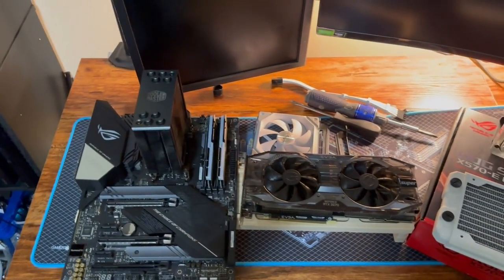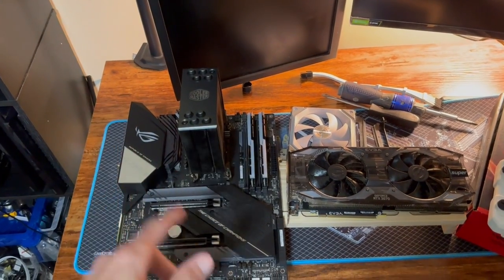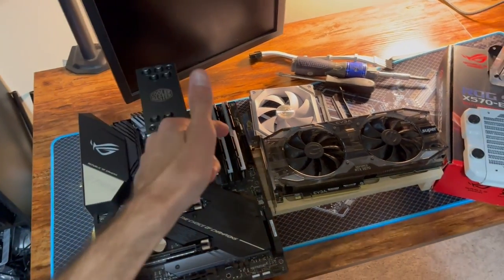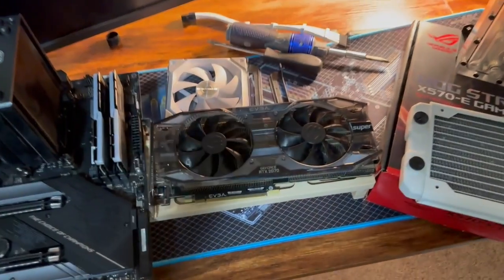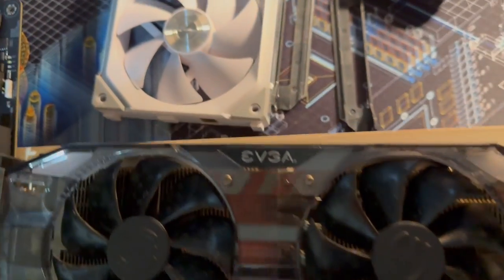Without further ado, this is a Ryzen 9 3900X on a Strix X570E motherboard. We have 32 gigs of Trident Z 4000. We have a 2070 Super — it is an EVGA 2070 Super in all its glory.